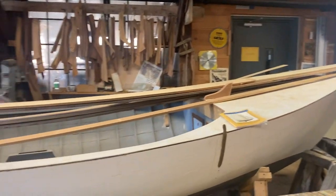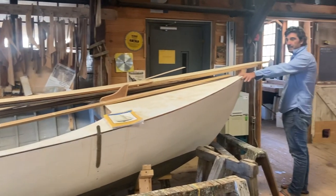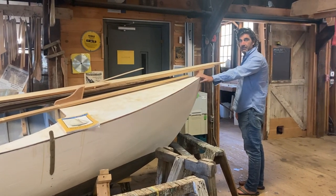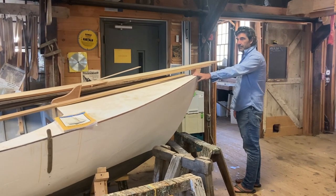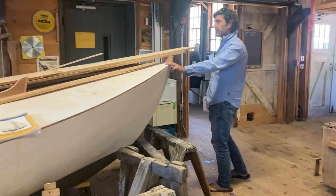This we've talked about several times, but this is a Haven 12½. This is a long-time apprentice project. This should get completed this year, so if anyone is looking for a nice little day sailor, this will be available come spring.